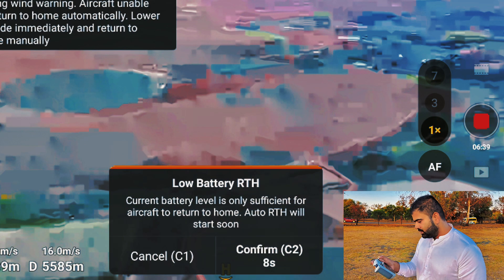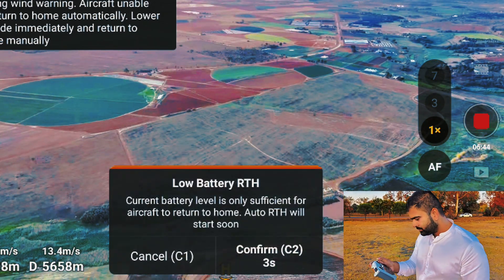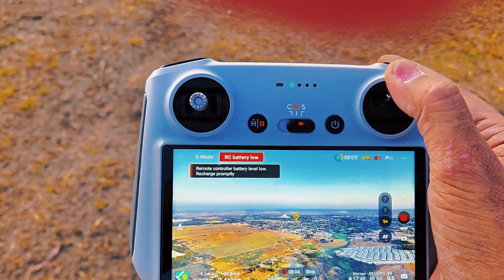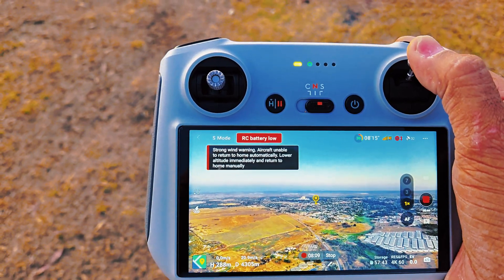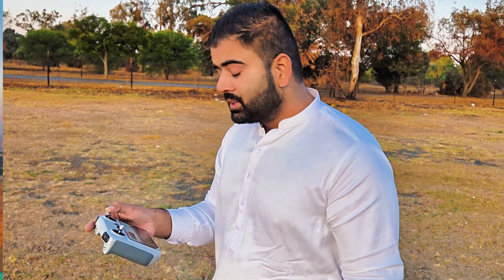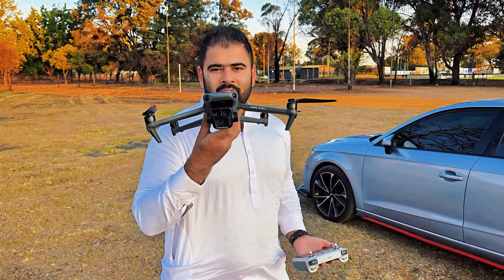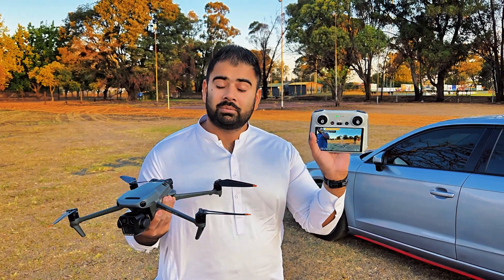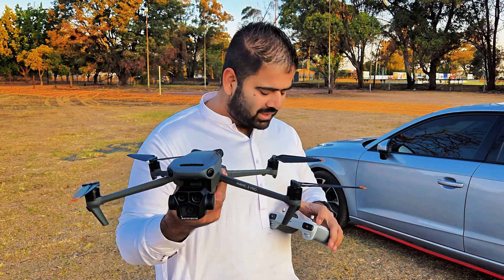I'm facing signal issues and I think I'm about to lose the signal. My remote control is also blinking — the battery is extremely low. I don't know what's going to happen if my controller goes off during the flight. Hey guys, welcome back to the channel! Today I have the Mavic 3 Pro with me and I'm going to do a range test with this drone using this smart controller.